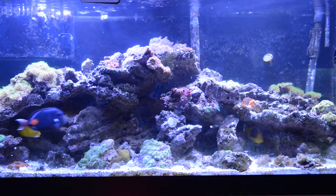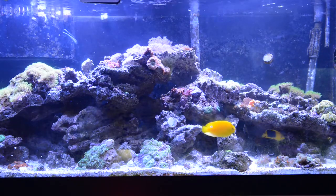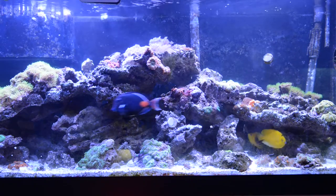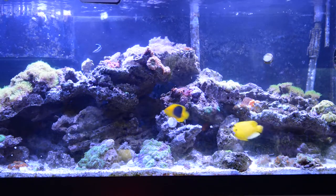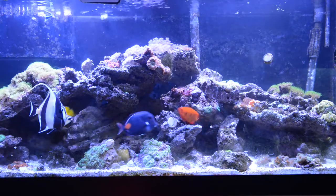It's eating well. It grew a little bit and got fatter. It has ich sometimes, but it was bound to happen. I think it's worse in my case because I don't have a big enough tank to quarantine.